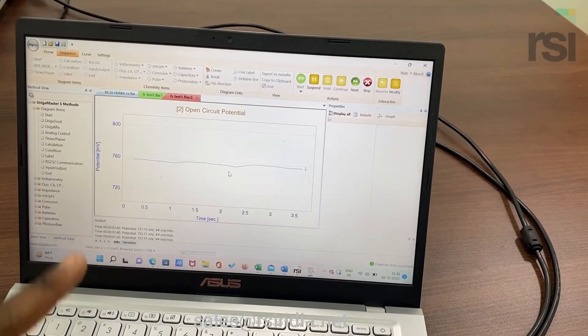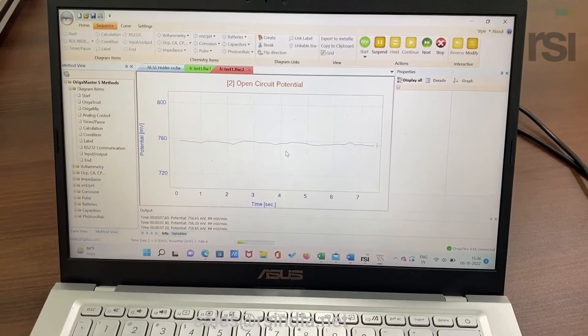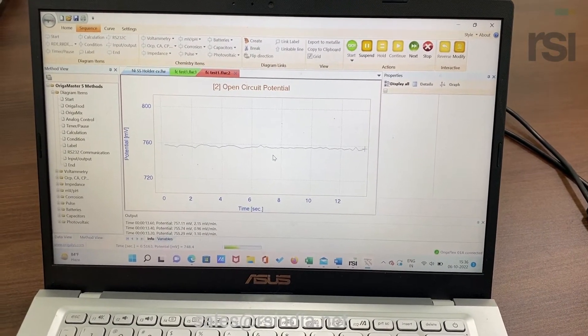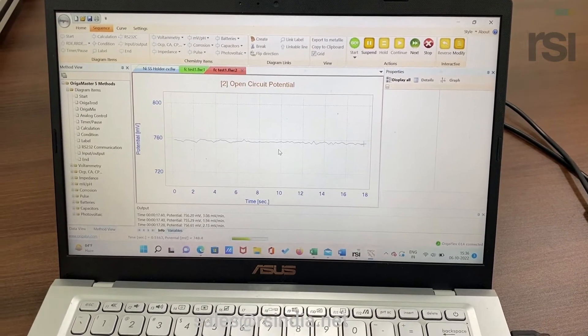The first 20 seconds of the operation will be monitoring the open circuit potential. You can see it is just measuring the open circuit potential of the cell. There is no current drawn across the potentiostat.